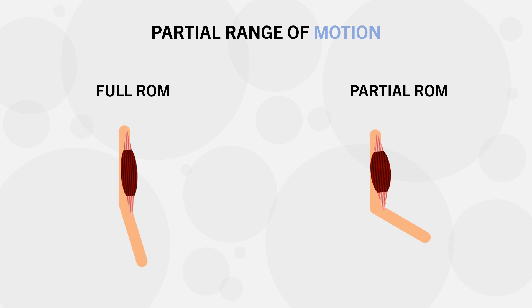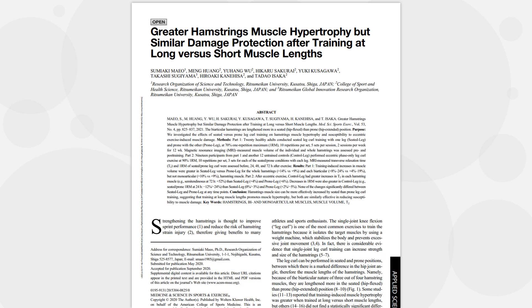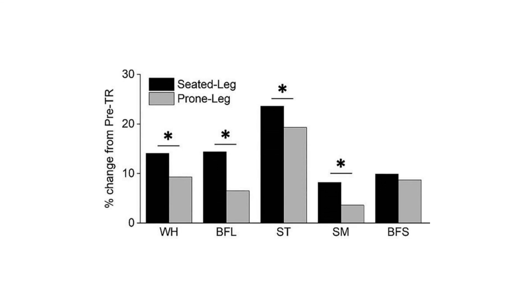In most cases, full range of motion training requires the muscle to stretch to a greater extent compared with partial range. Going back to our bicep curl example, full range training involves a greater stretch on the biceps compared with partial range. Research has found that training a muscle in a more stretched position tends to result in superior muscle growth compared with training a muscle in a shortened position. For example, one study compared hamstring hypertrophy from the seated vs lying leg curl exercises, and the seated leg curl resulted in superior growth of all hamstring muscles. This was likely because the hamstrings are in a more stretched position during the seated vs lying position — one mechanism potentially explaining why full range training produces superior muscle growth.